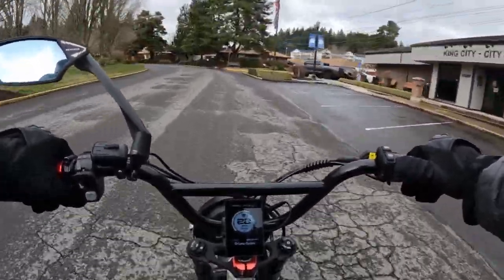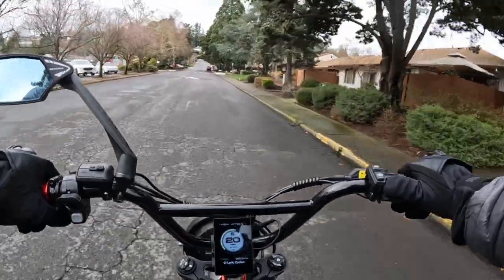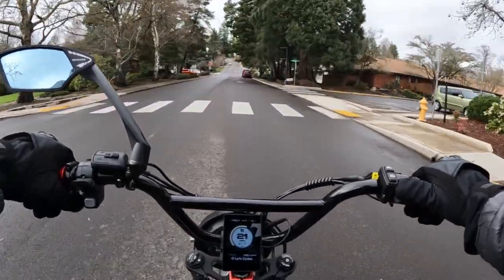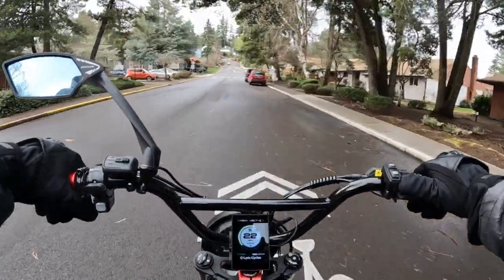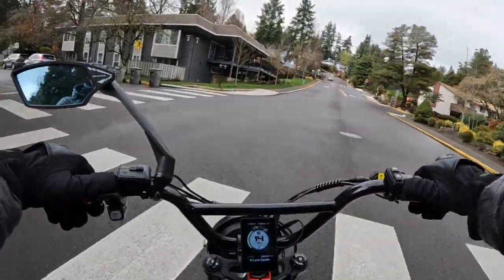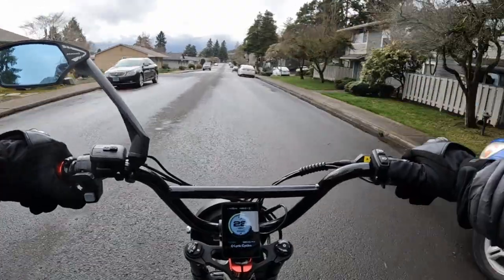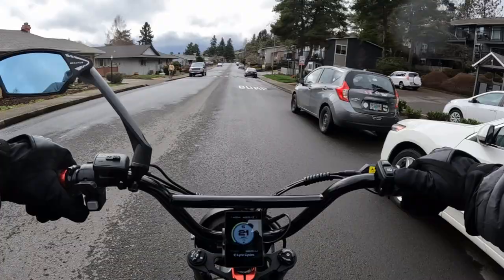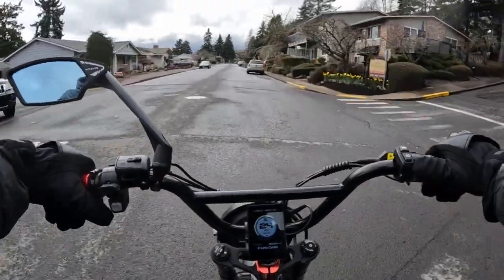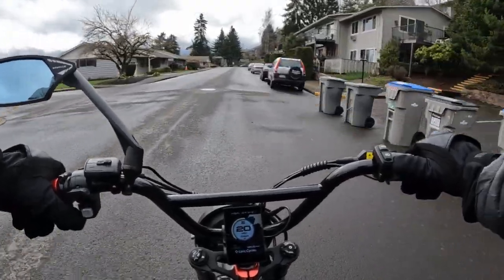The bike weighs 85 pounds and the weight capacity is 400 pounds, so it will handle a pretty good amount of weight. It has full suspension and hydraulic disc brakes — the brake rotors are 203 millimeters, which is nice and large. A lot of times you'll get 160 or maybe 180, so 203 is pretty nice. This bike has a top speed of 38-plus miles per hour and five pedal assist levels.